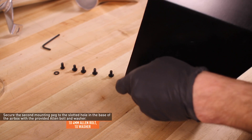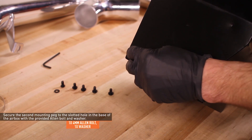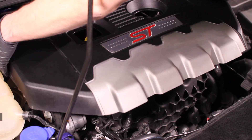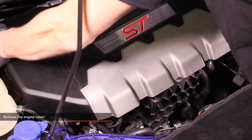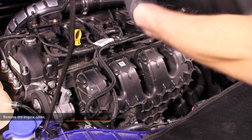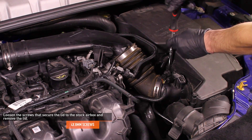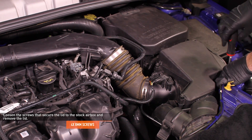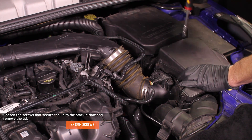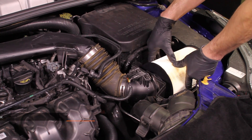Remove the engine cover by feeling underneath to locate the attachment points and pulling up on the cover. There are 4 pegs and grommets that secure the cover. Loosen the 4 8mm screws that secure the lid to the stock air box and remove the lid — these screws are captured in the lid so they do not need to be removed completely. Remove the stock air filter.